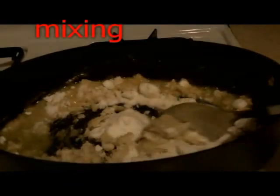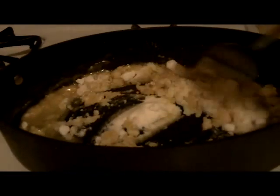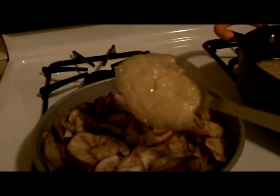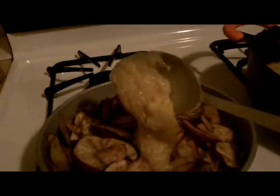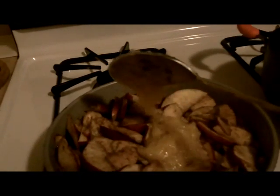I mix them together. Mixing them together as you can see. I now put the mixture of butter, sugar, and flour over the apple.